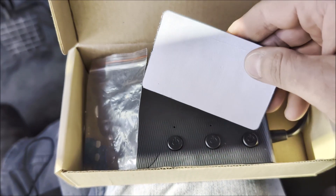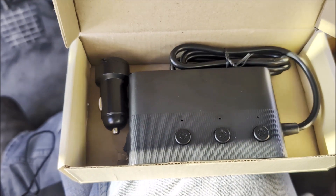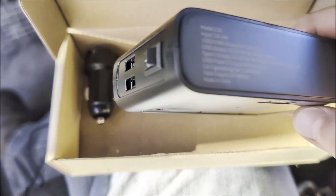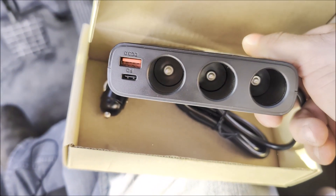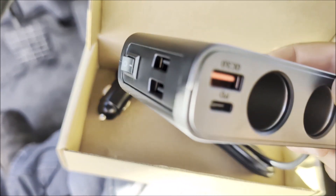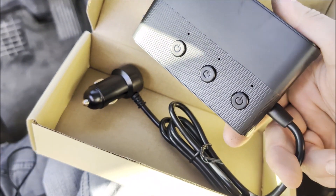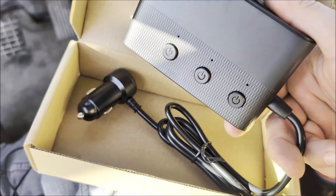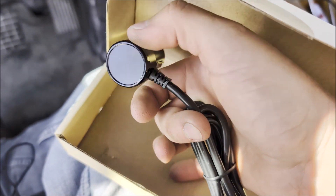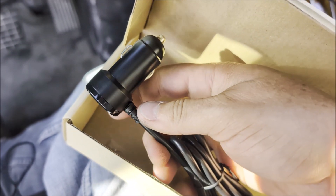I picked up this adapter here that allows you to take one 12-volt accessory port and convert it into three. There are three ports, but it also has USB-A, USB-C, two more USB-A's, an on and off switch, and then an on and off switch for each one of the 12-volt accessory ports. This plug is also supposed to monitor the voltage of the battery so you're not running it down.